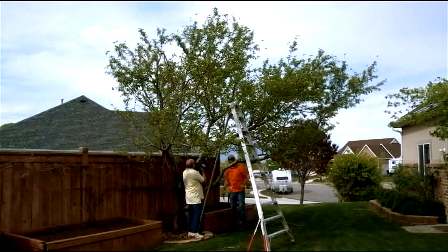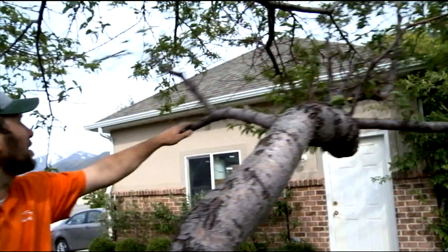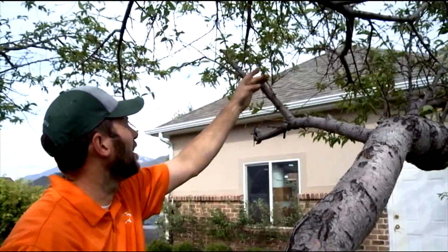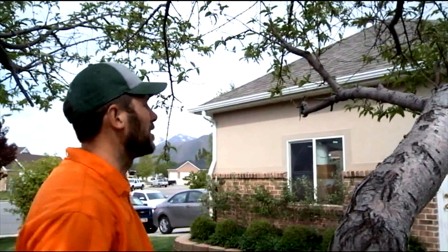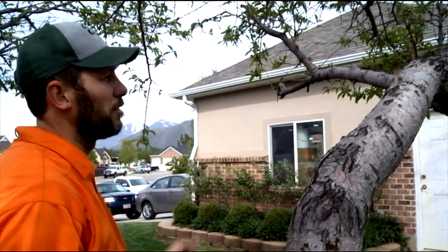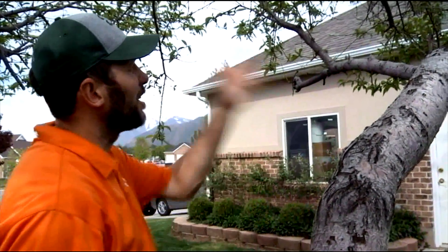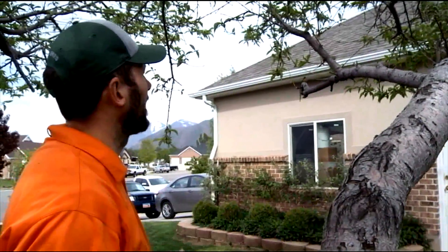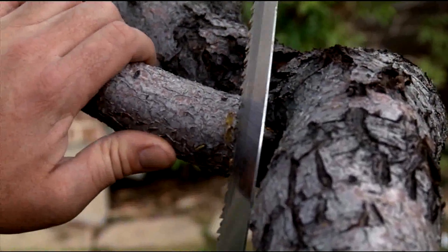Sometimes a homeowner might find that a tree has a branch with lots of dead on it and just a few leaves. This is the dilemma you'll run into: do you take it off or just remove the dead? Do you remove the whole thing or just part of it? I say, if there's another branch that can replace the one you're taking off, why not take it out? This is an unhealthy branch, so I'm going to elect to remove it.